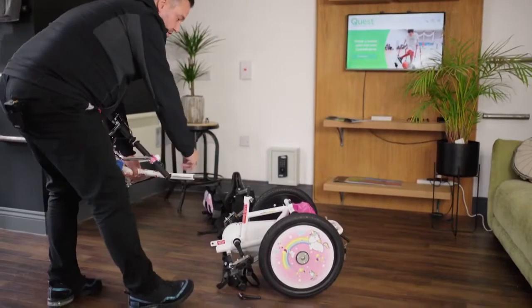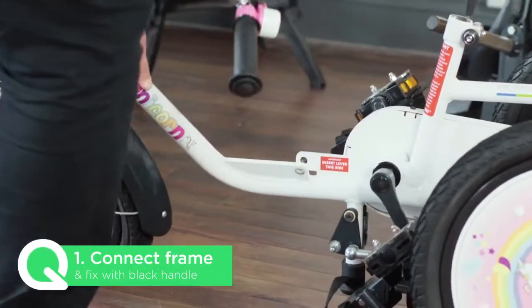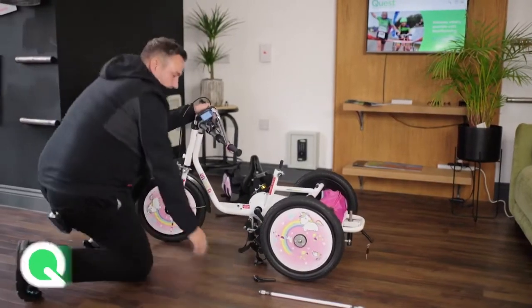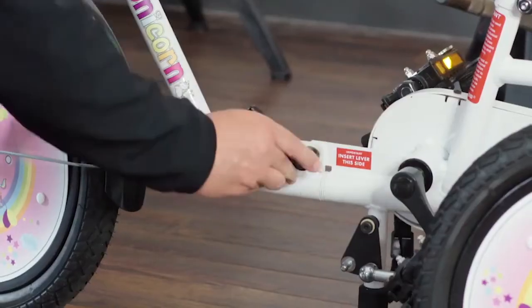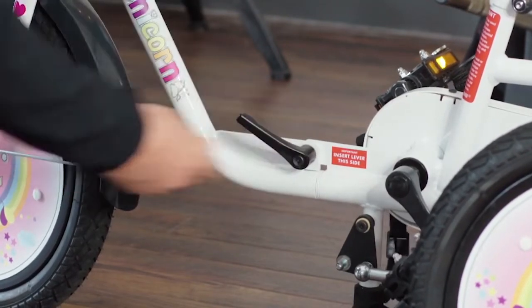All we're going to do is just connect both the front and the rear together, and we keep that together with a black handle. There's even a little note that says 'insert lever this side' so you never forget.